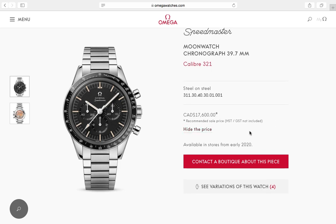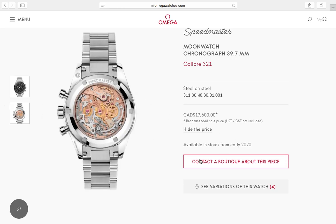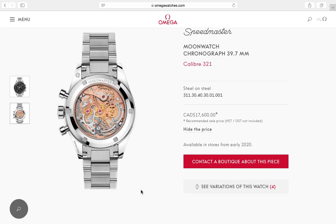The price is $17,600 Canadian — that's a steep price. We'll talk about that more in a moment. But first, let's look at the movement — a beautiful caliber 321 column wheel chronograph.